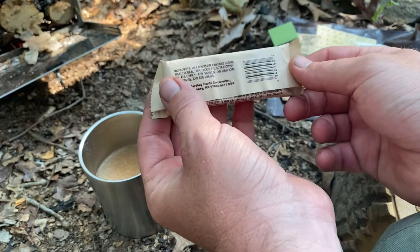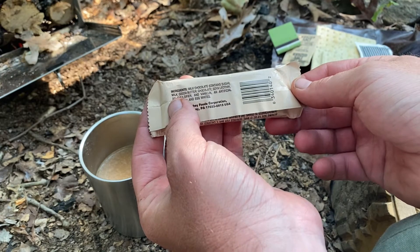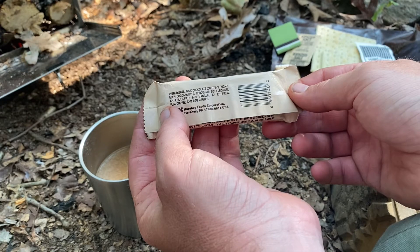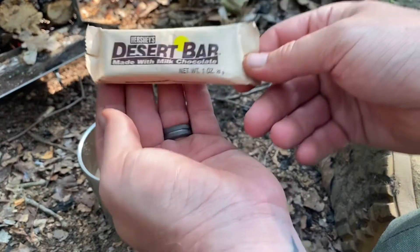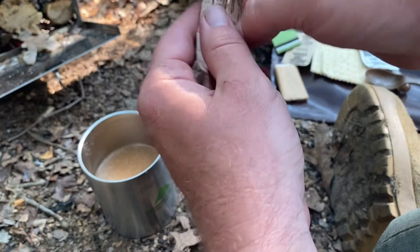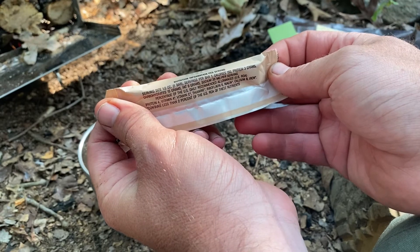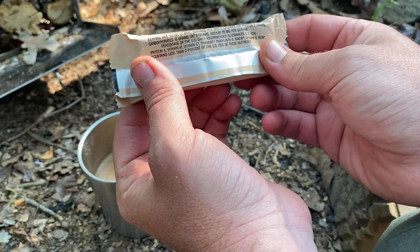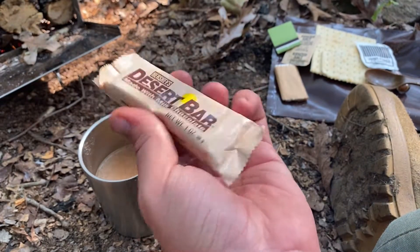Ingredients: milk chocolate, cocoa butter, chocolate, soya lecithin, emulsifier, vanilla and artificial flavoring, and egg whites. Nutrition information: serving size one ounce, 150 calories per bar, 3 grams protein. That's not bad calorie-wise for a chocolate bar this size.